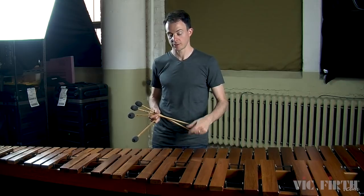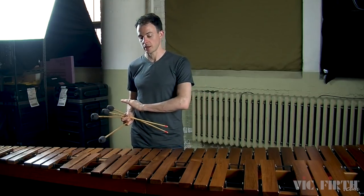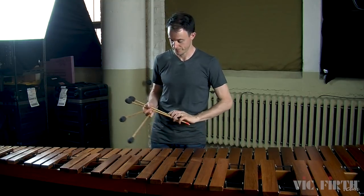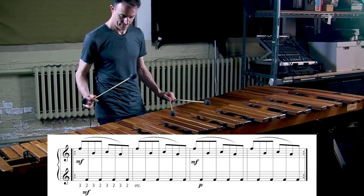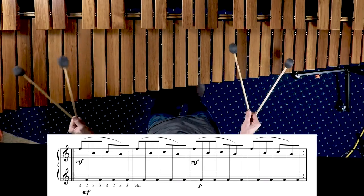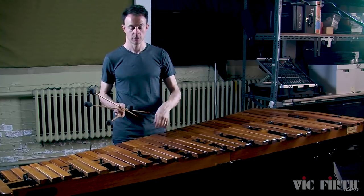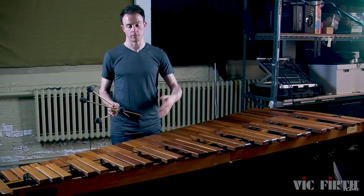Both warm-up 2A and 2B ask you to first play for two measures with both hands at the exact same dynamic level — mezzo forte — and then for the next two measures you leave the melodic line at mezzo forte but bring the accompaniment hand down to piano, so we're bringing out the melody and pushing the accompaniment to the background. You'll notice I'm accomplishing these different dynamics just by using stick heights — remember, stick heights equal dynamics. Focus on what height your sticks are playing at, and that will take care of bringing out the melody or pushing the accompaniment into the background.